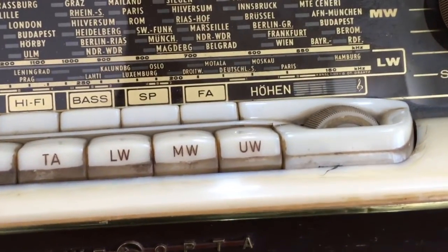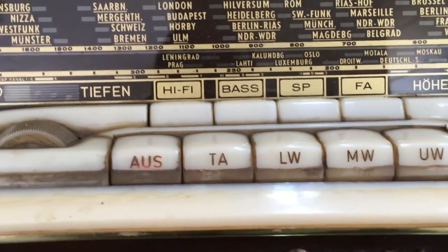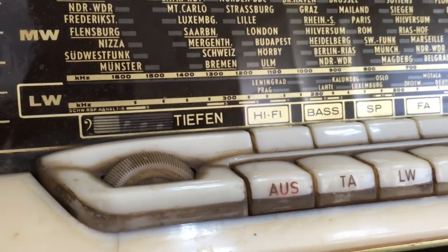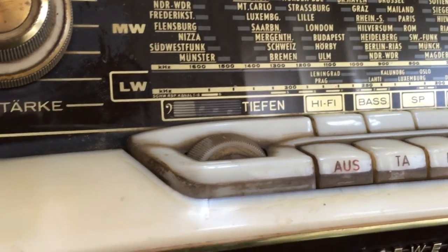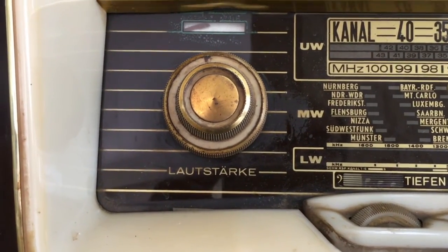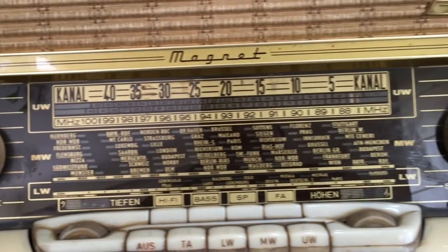Fantastic grime on those knobs. Tone controls, and the selector knobs. We have high and low tone controls over there. That one there is the volume control, and then tuning on the right hand side.